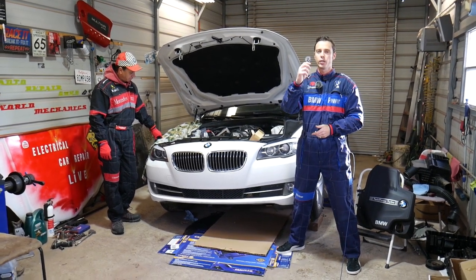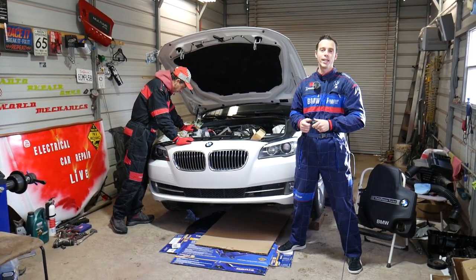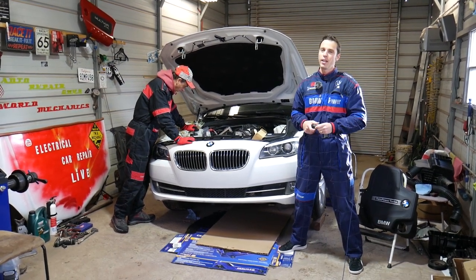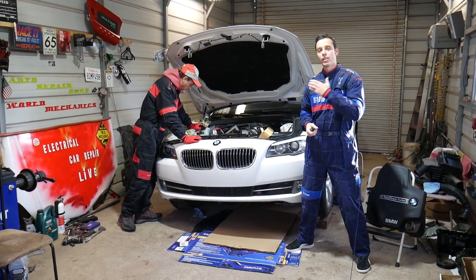We'll show you the flywheel holder tool, what it looks like, and how to use it. You will need that tool if you're doing the timing on your engine, if you need to remove and replace the crankshaft bolt, or anything like that - because otherwise you're going to break your block and may end up needing a new engine. You definitely need that tool if you need to work on your timing chain, which is a weak spot on that engine.